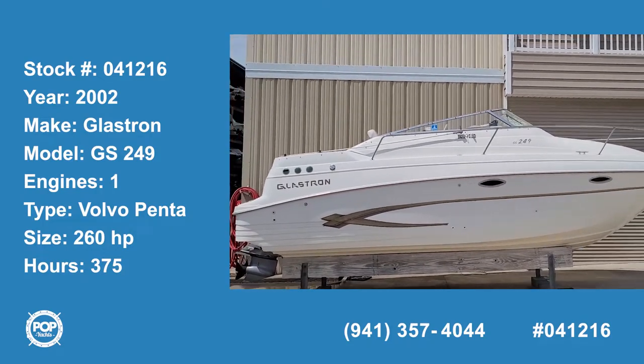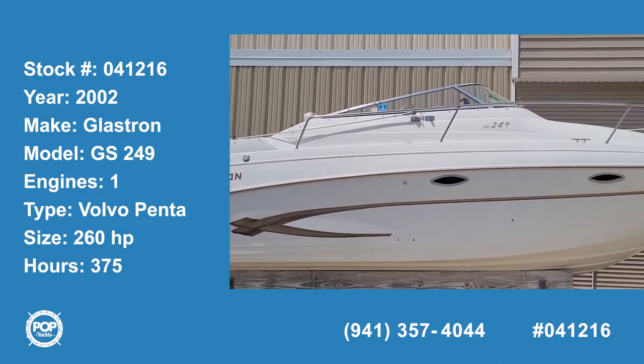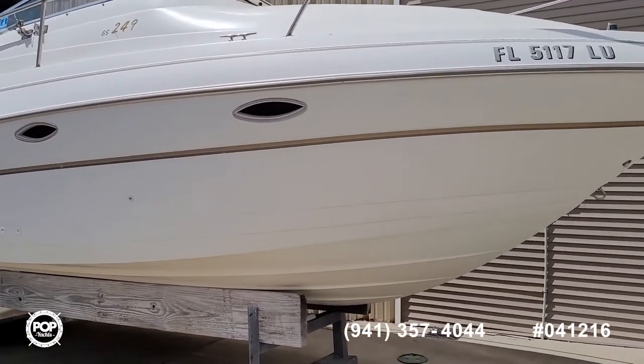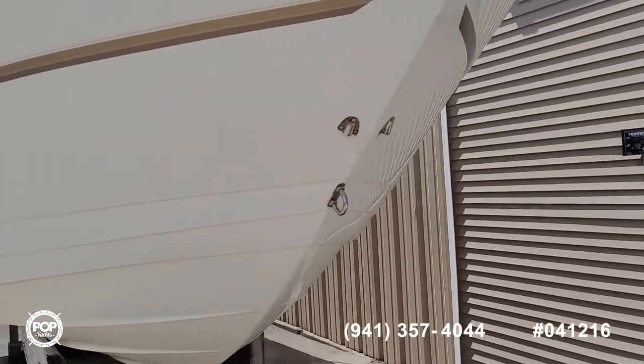Hello, good day! Andy here with Pop Yachts. We're ready for some cruising fun. We've got a 2002 Glastron, this is the GS249 model — a fun-size Express Cruiser that can sleep four comfortably.